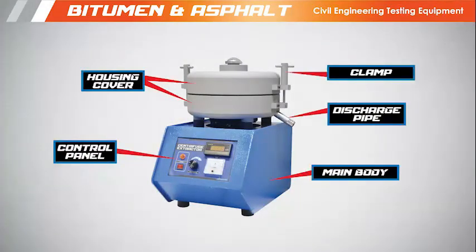This apparatus consists of a clamp, discharge pipe, housing cover, control panel, and the main body.